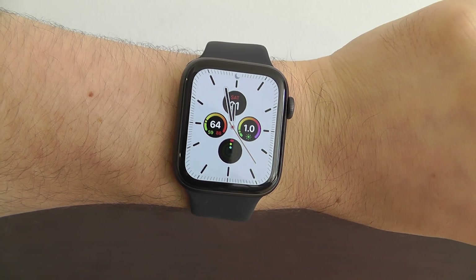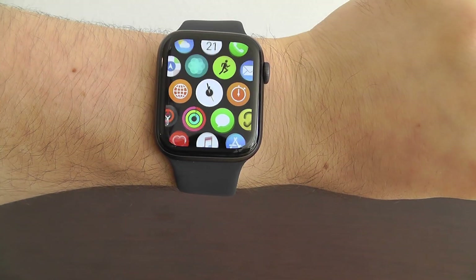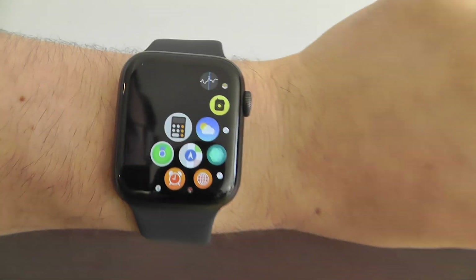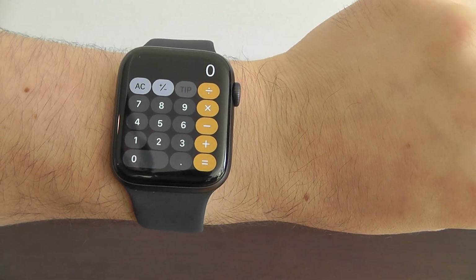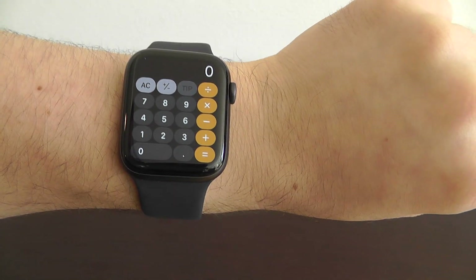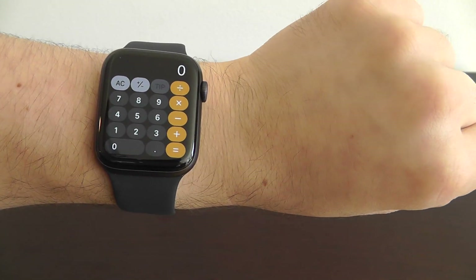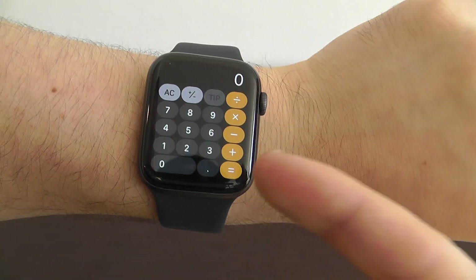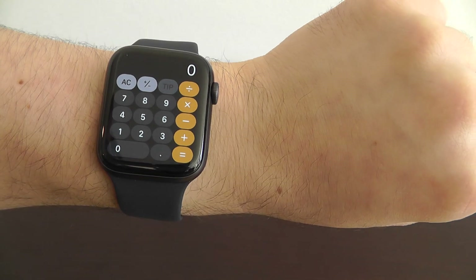Brand new to the Apple Watch Series 5 and Watch OS 6 is the calculator app right here on your Apple Watch — that wasn't here before. Now, that's not necessarily a hidden feature, but the hidden feature is that you can now quickly calculate tips directly using your Apple Watch in the calculator app.